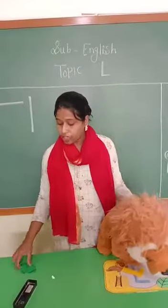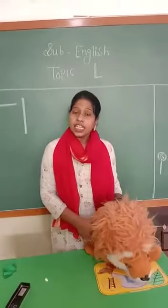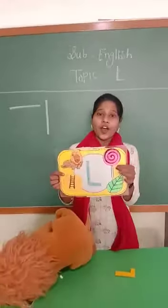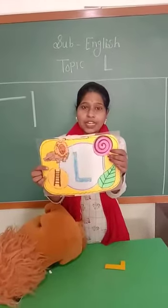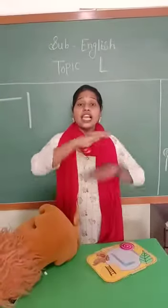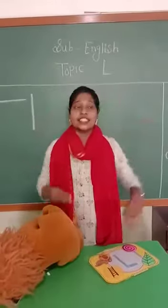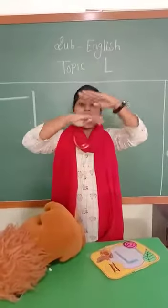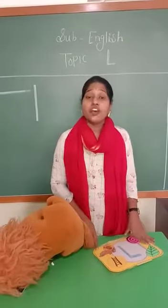L low for cliffs. L low for cliffs. Then L low for lollipop. What is this? L low for lollipop. Say loudly — L low for lollipop. Then L low for ladder. L low for ladder. Say once again: L low for lion, L low for ladder, L low for lollipop. Then L low for lifts.